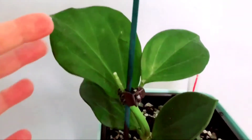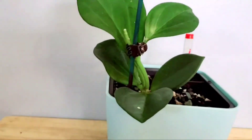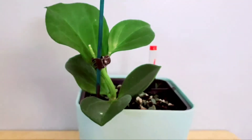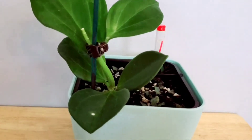Here she is — a close up. Currently she has 1, 2, 3, 4, 5 leaves. I did just get her, and she has no indication that she might be having any new growth. Again, I just got her. I did clean the leaves and I just watered her.